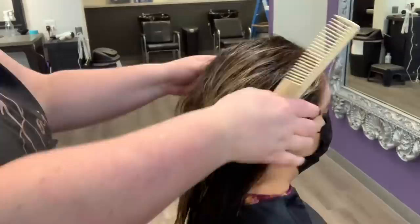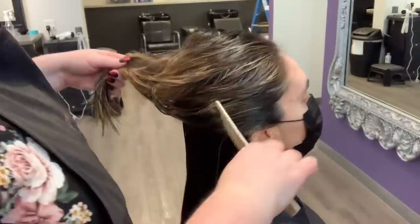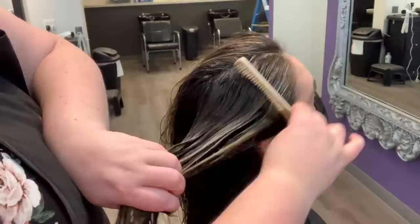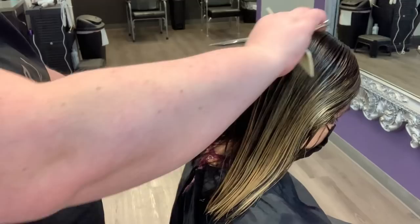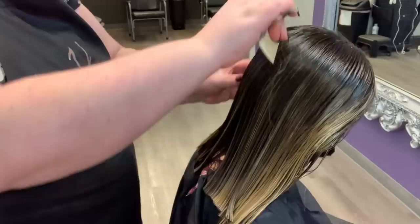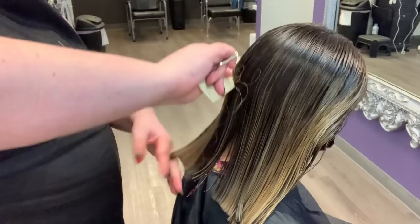We put that on in the shampoo bowl and let it sit for about 10 minutes. You can see that she still has a lot of warmth in her hair, but it's not like a brassy warmth — it's more of a controlled warmth. Adding that little bit of the 9-51 is going to help counteract just a little bit of the warmer tones and neutralize that slightly, but she's still going to be left with enough warmth that she's not going to feel brassy — she likes the warmer tones and she's going to be left with warmer tones.